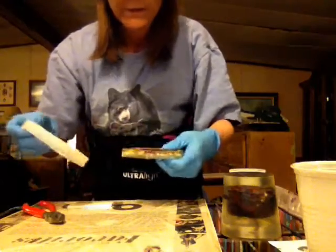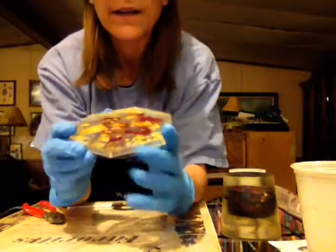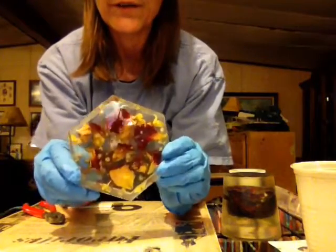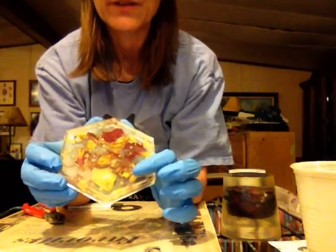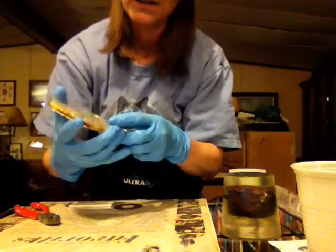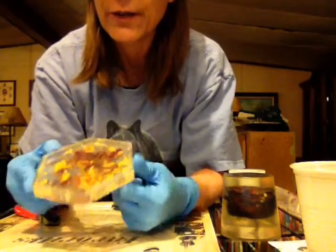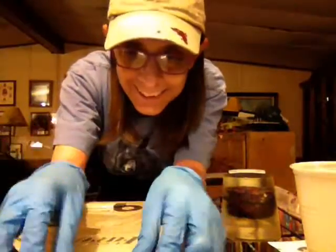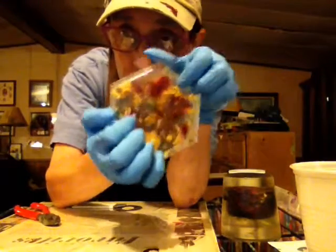Here's a coaster that I did. I used some real dried roses, yellow flower, and I threw some baby's breath in there — just crumbled up the flowers and tossed them in. Some petals popped up, but I can take that off with my little cutter and wet sand it to smooth it down. Or I can just flip it over and use this side, which ain't too shabby. I just gotta learn how to get that side smooth.